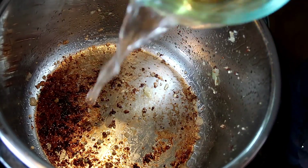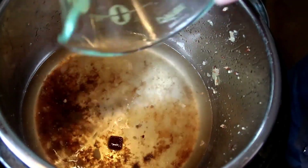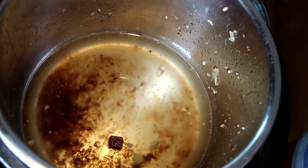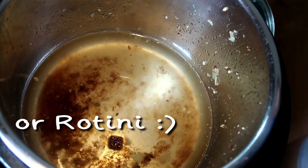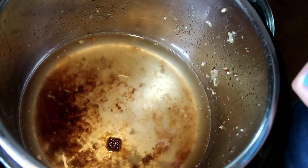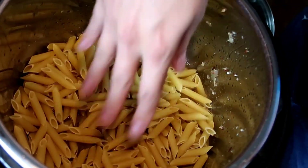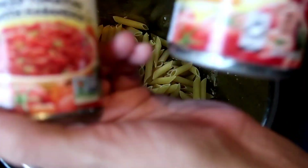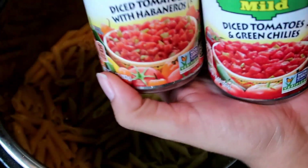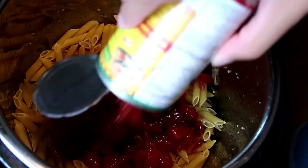I am going to add in one and a half cups of water. My chicken bouillon cube has been sitting in that water for a little bit just to soften it. Now I'm going to add in the entire box of penne rigate right on top. You want to make sure you flatten out the noodles so they are as level as possible. We are going to add in the two cans of Rotel — I don't drain them. These cans have a lot of liquid that will help cook the noodles.